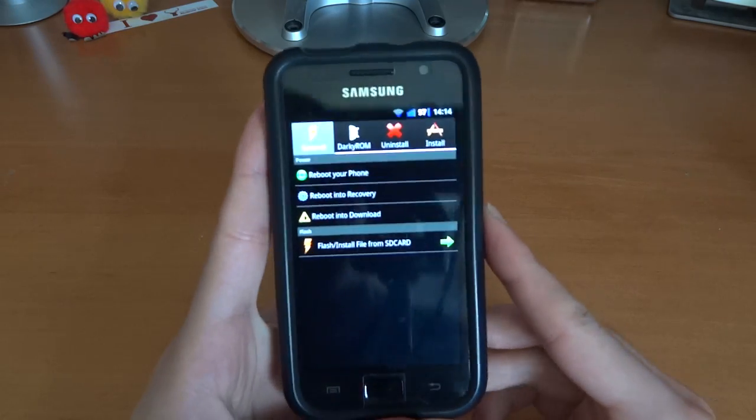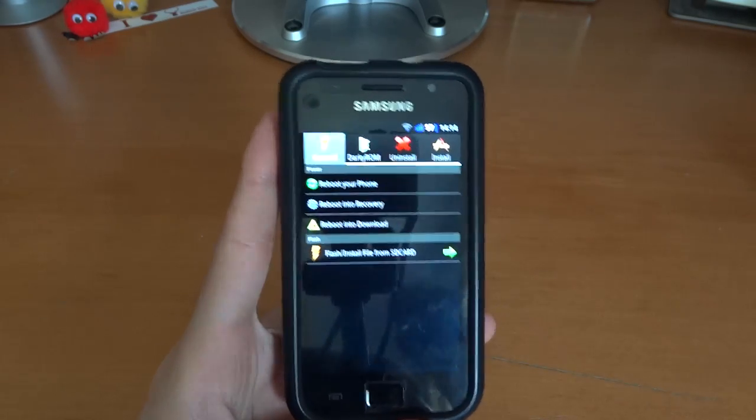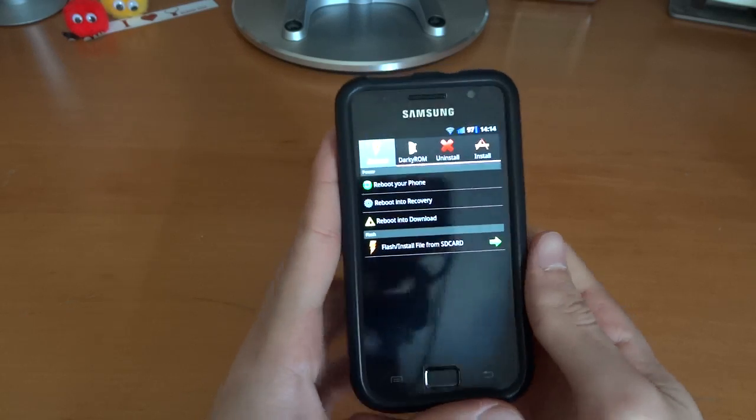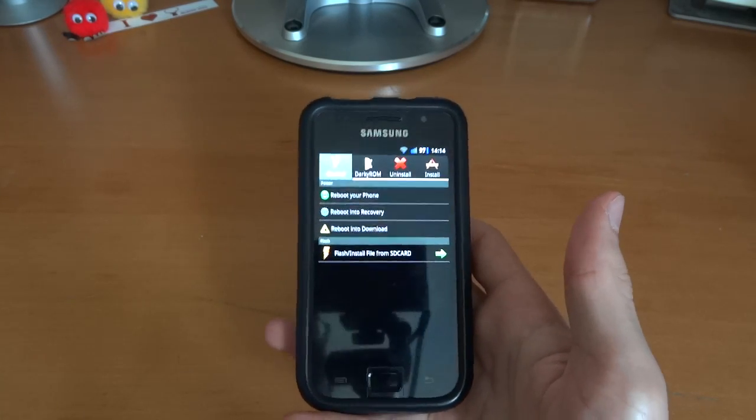Hey what's up guys, TotallyDubbed here and today I'm going to show you how to flash over Darkie's 10.3. First of all, what you want to do is ensure that you're on a JVQ or JVR build and it should be a Darkie ROM.